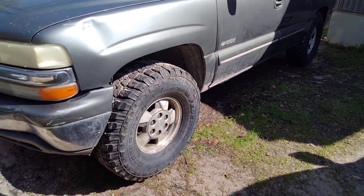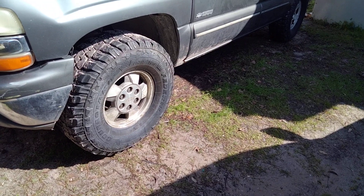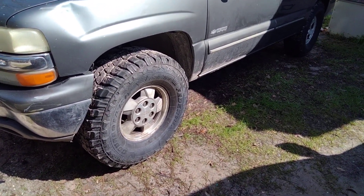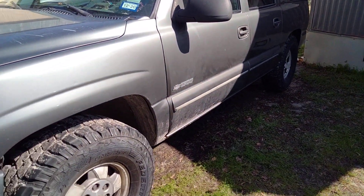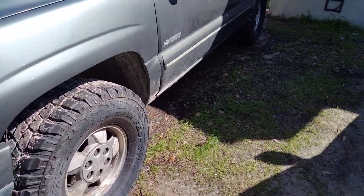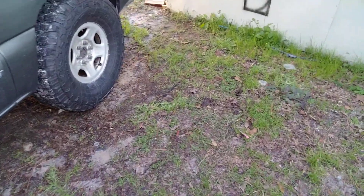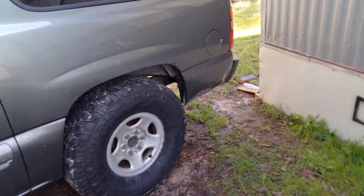I do have it lifted in the front just a little bit, just adjusting the torsion bars. They're not up all the way but I did raise it just a little bit in the front. Of course the back unfortunately does have just a little bit of squat, which whenever I get the full lift kit for it that will no longer be an issue. Looking forward to having those put on.